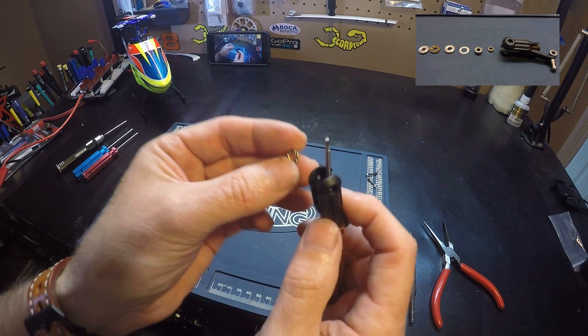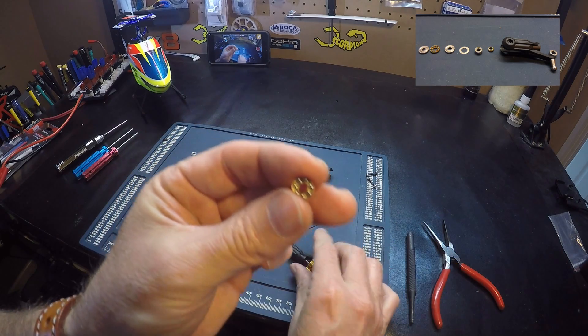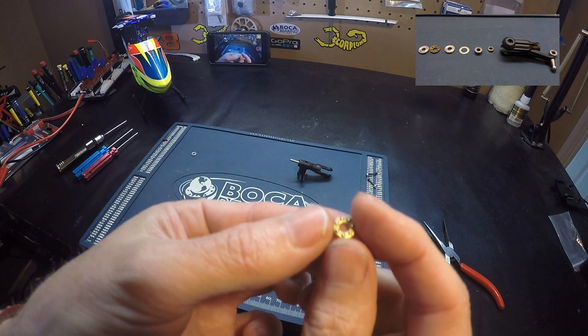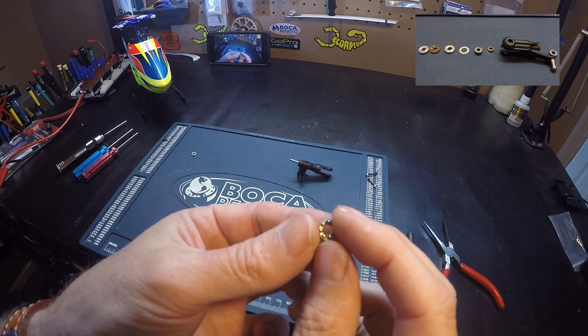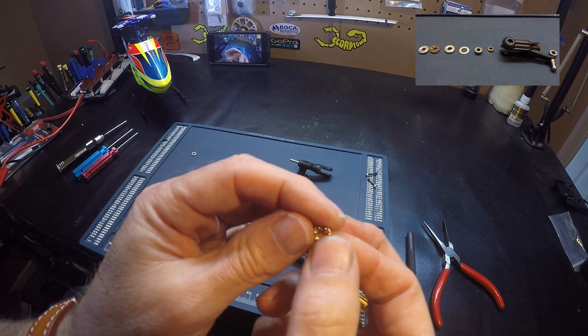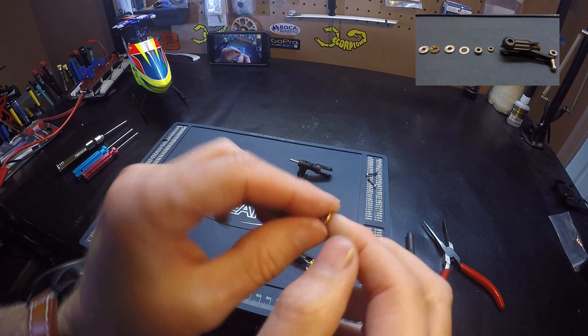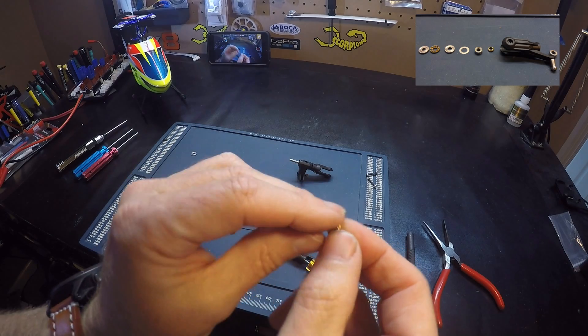And then our thrust bearing, with the open side facing in. You can put a little grease in this when you put it back together. The spinning with the open end facing in keeps the grease from going out.